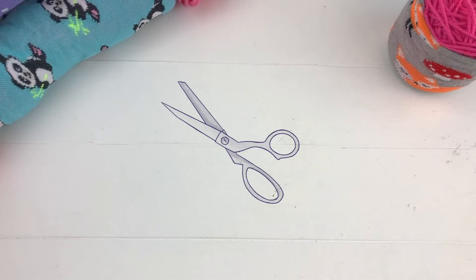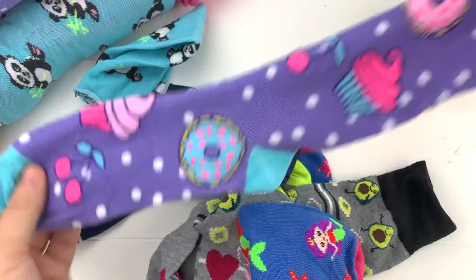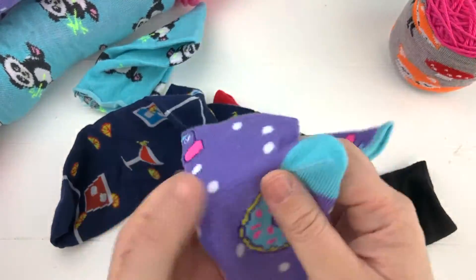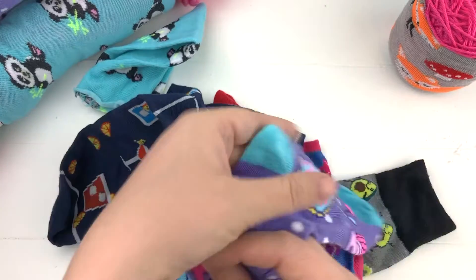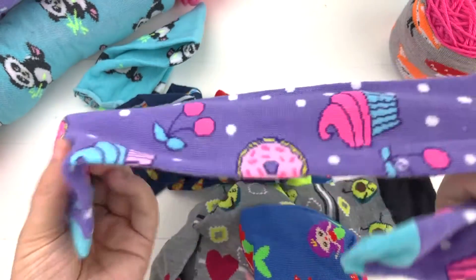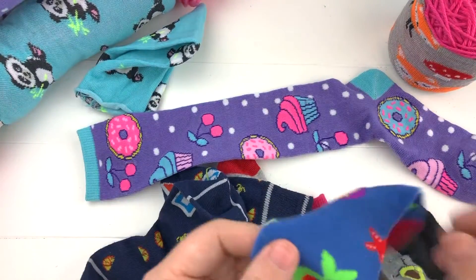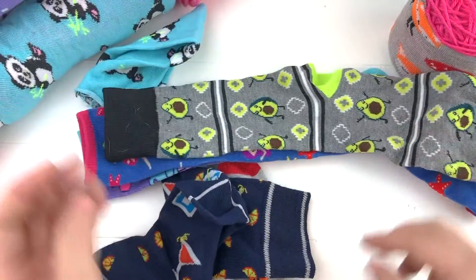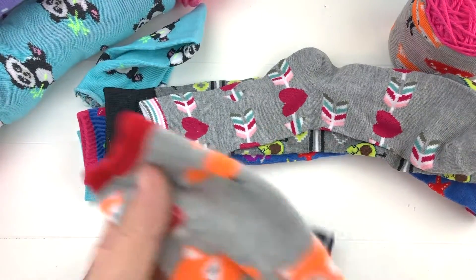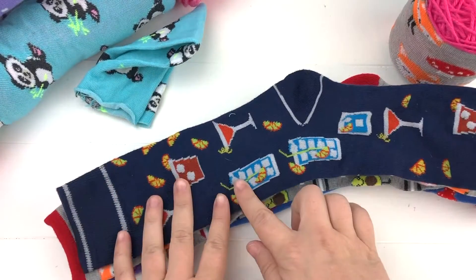To make these skein savers, the first thing you'll need is a pair of scissors, and then a whole bunch of socks. I just went to my local dollar store or 99-cent store and got some socks with really cute patterns. You can also use socks you already have at home — maybe you're missing a pair or the heel has worn out. Recycling socks is a great option so you're not throwing them away.